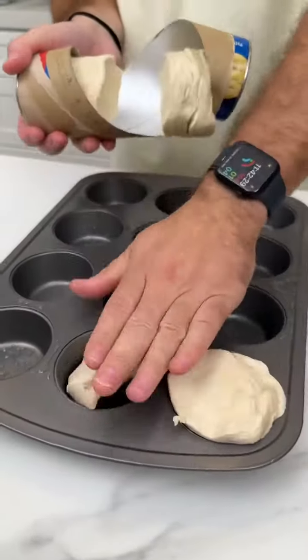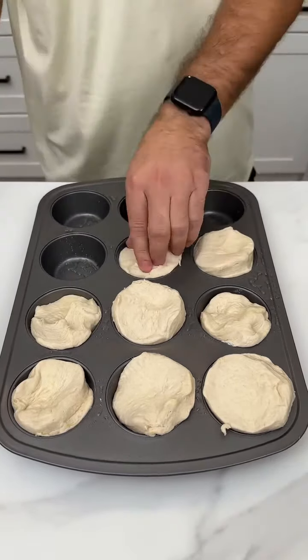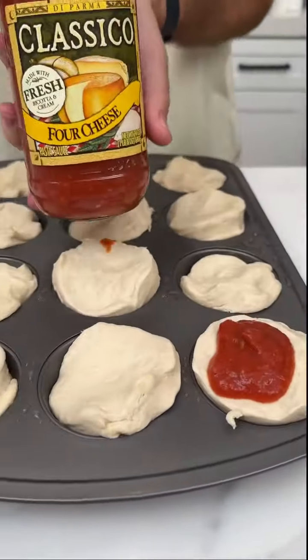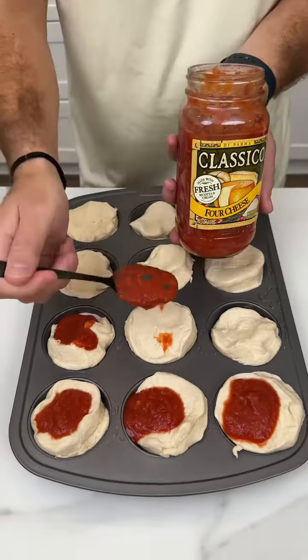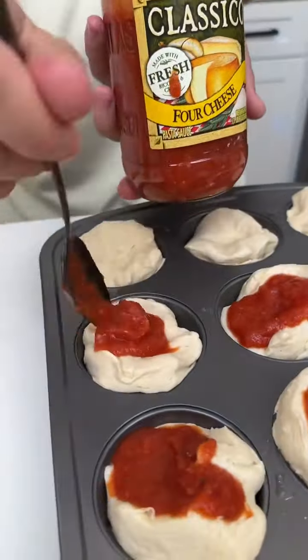Take out each biscuit nice and slowly and carefully and put them into each slot. Once you have the pan looking like this, first ingredient up is your marinara sauce. I go with the four cheese marinara. A lot of people use no sugar, that's not how I roll. Take a spoonful and just place it on top of each little biscuit like so.